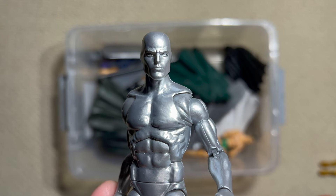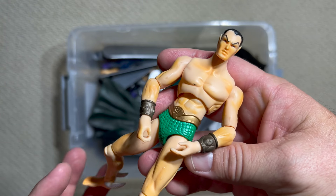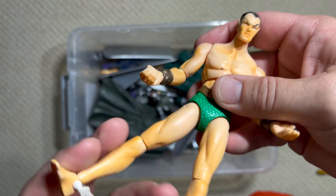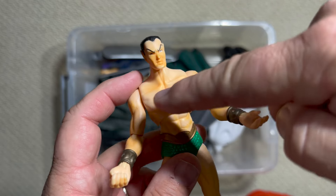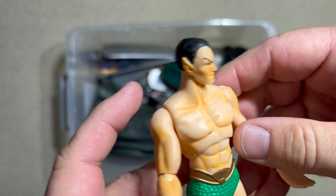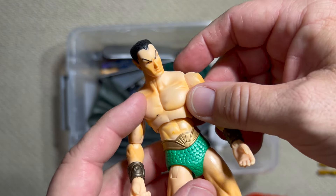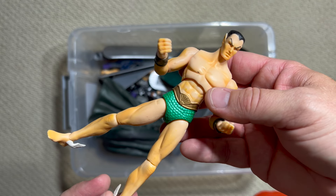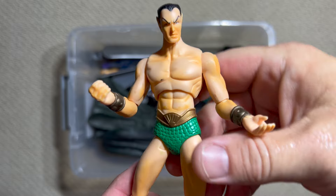Here's a Green Trunks Namor. If this figure looks weird to you, you're right — this was early Hasbro, around 2006, when they had just taken over the Marvel Legends line and were still figuring things out. Look at how weird the paint application is — like yellow mustard just splattered all over the figure. The sculpt is there, but the paint makes it kind of wonky. The weird knee joints do give a good range of articulation. Because he looks so old-school, I think of this as my Golden Age Bill Everett Namor — and I keep him with my World War II Cap and my Invaders group.